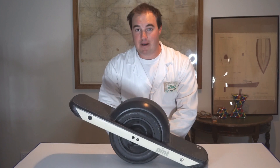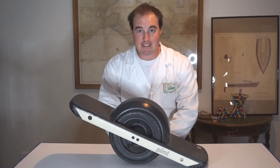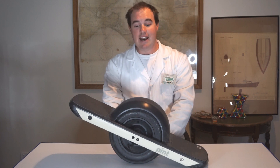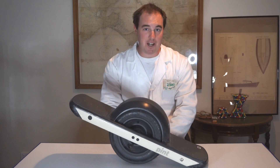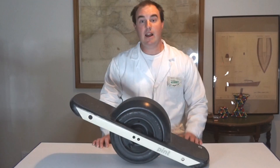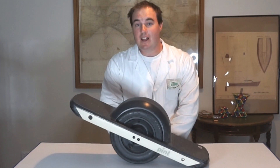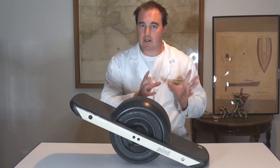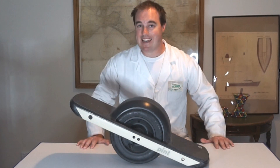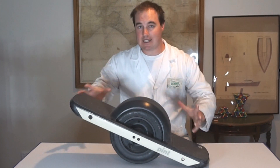The Onewheel is produced by a company called Future Motion Incorporated based in California. Its founder Kyle Dirksen is an engineer and it took him about eight years of prototyping to eventually develop a model capable of being sold commercially. There have been four models of Onewheel: the Onewheel original and the Onewheel Plus, both discontinued, and now the Onewheel Plus XR and the Onewheel Pint, which is this one here.